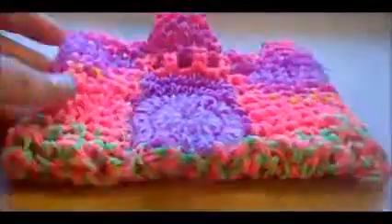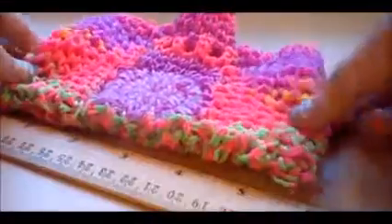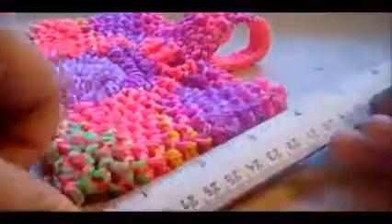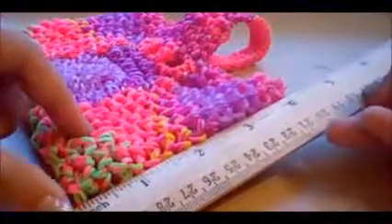Hey everyone, I completed my first loom band handbag. It's about 6 inches to a little over 4 inches in height.